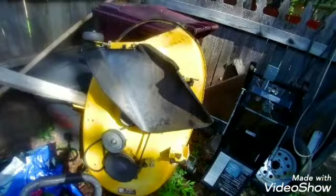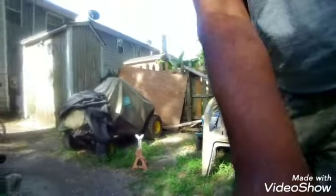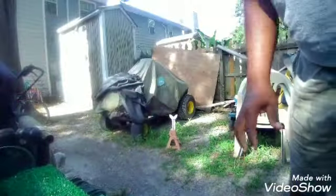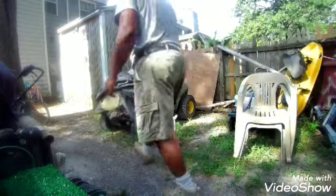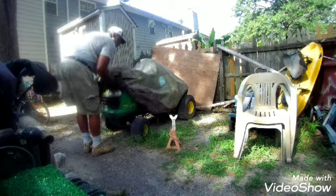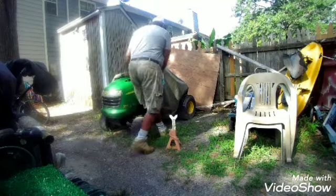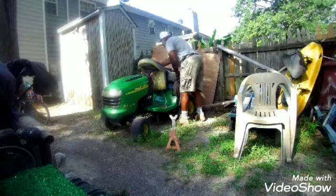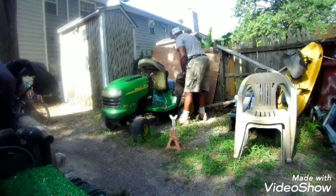I'm taking you through the process. We're going to do a little something extra with the deck — I want to know if any of you do this too. Right now I'm getting ready to see if it'll start. I try to come out at least once a month since I don't use this more than maybe three or four times a year. Come out once a month and start it up, see how it'll do.